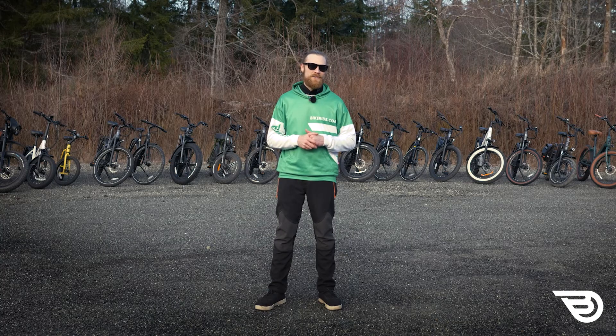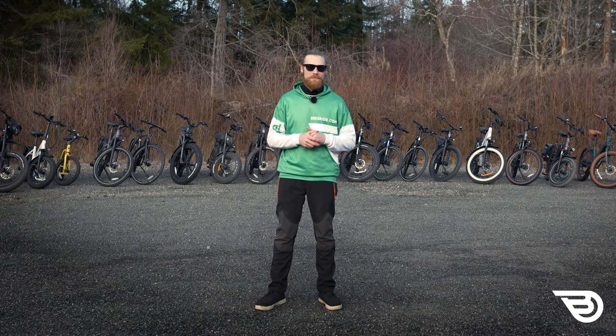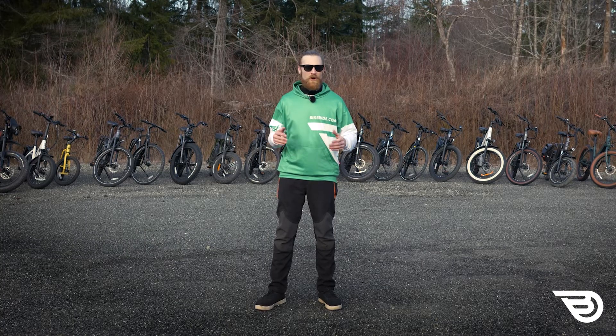I hope that info helps you as you choose your next e-bike. What is your dream bike? Let us know in the comments what your favourite brand or category is. And likewise, if you can think up a great e-bike tip that we missed, throw it up for all to see.